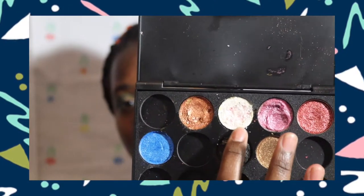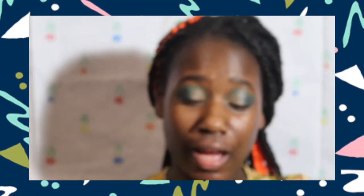I'm taking this shade right here — it's something I've been working on, one of my custom eyeshadows. I'm trying to get the perfect formula. I'm going to swatch it.